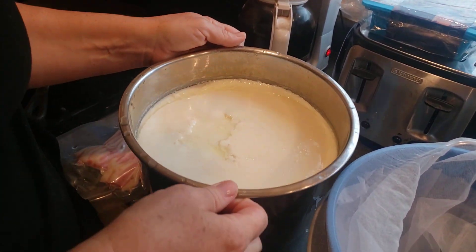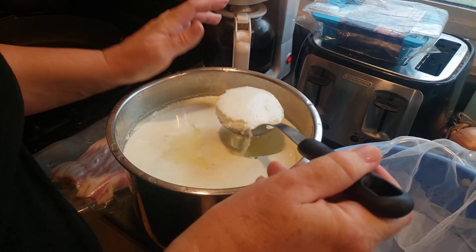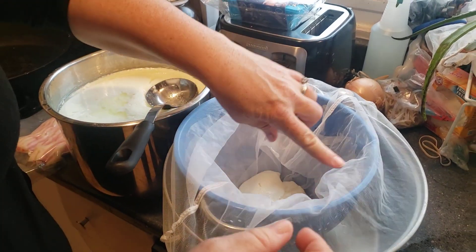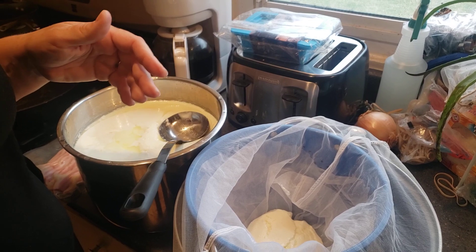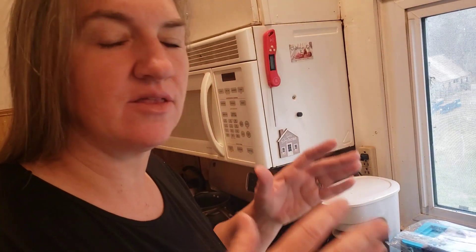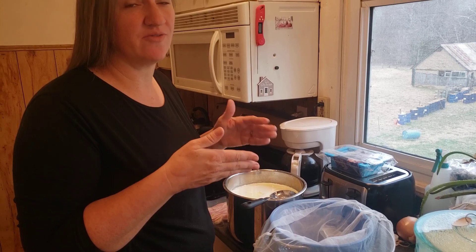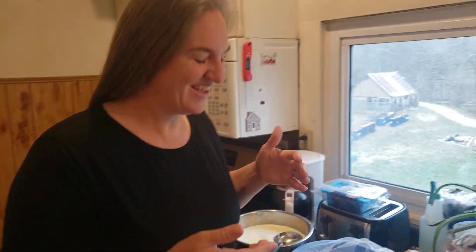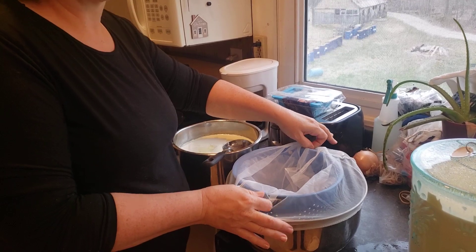This is the yogurt when it's finished, when it comes out of the Instapot. Can you see the whey separation on the side? So what I'm going to do is strain all of this yogurt into a mesh cheese bag, but I also lined my strainer with coffee filters because the cheese bag — if you leave it too long — the yogurt will drain out if the holes are too big. So I'll line my strainer with coffee filters as well.